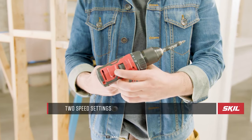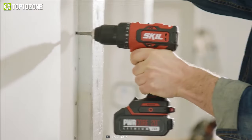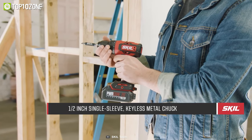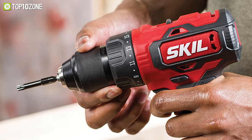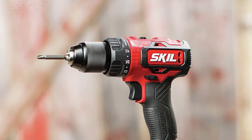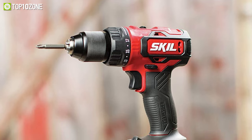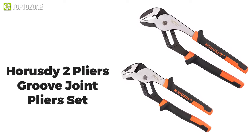For high-torque fastening applications and accurate drilling, the Skil cordless drill features two different speed settings — high and low — which allows you to have good control based on your need. With a half-inch single sleeve keyless metal chuck, it offers quick bit changing to speed up your jobs. In short, with a capable drill in your hand, related work can be easier and effortless — and for that purpose you can get the Skil DL529303 undoubtedly.